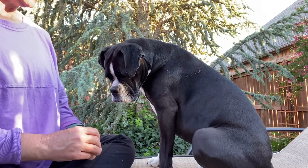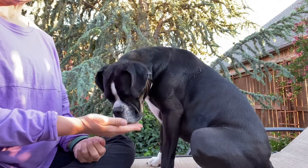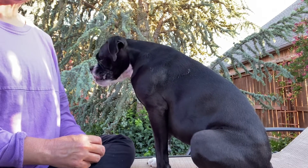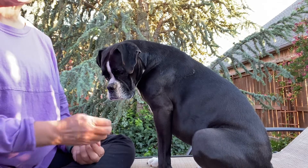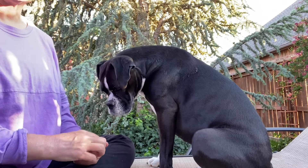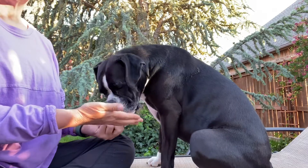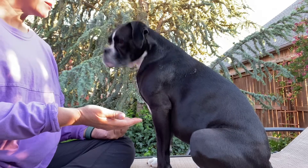Trixie knows this game, so when I show her the treat and shut my hand, she immediately looks at my eyes. When you start with your puppy, if they just give you a sideways glance, barely look at you, or look at you for a split second, go ahead and give them the treat. This is a thinking game — you don't want to tell your dog what to do, you want your dog to have to think it through.